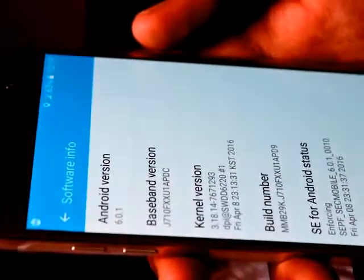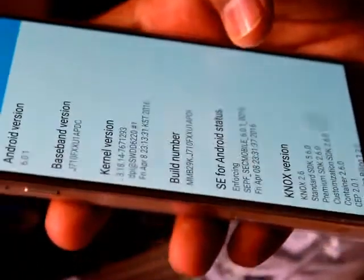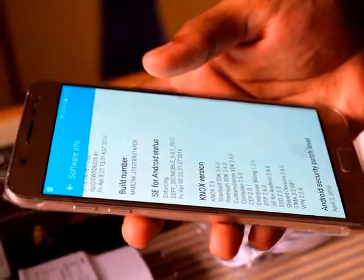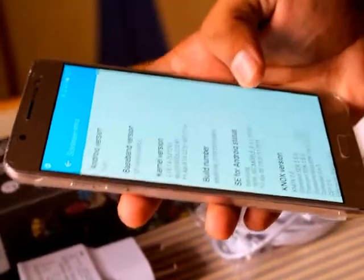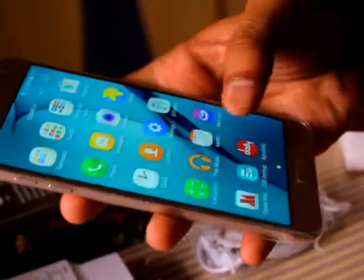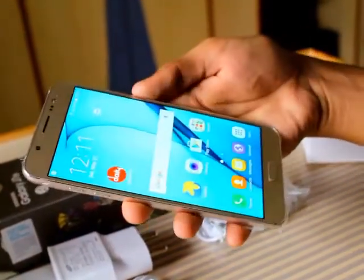That's it for today guys. I will review the phone completely with its pros and cons later. I hope you guys liked the video — if you did, please hit the like button and subscribe to my channel to watch the complete review of this phone. Thank you.